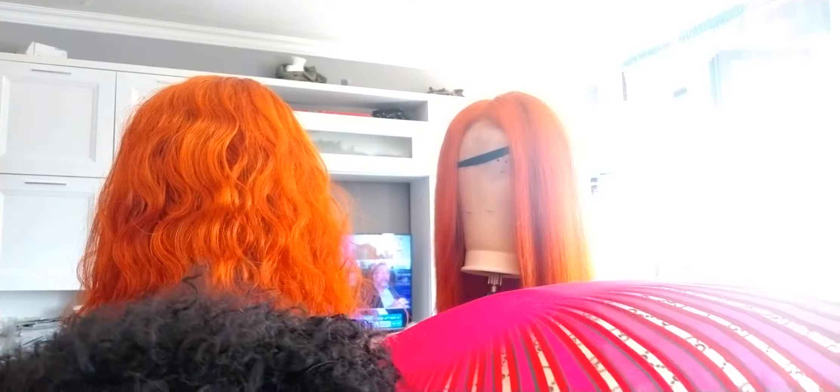I also have this as well — 360 closure. As you can see, it's a 360 closure. You can pair it with two bundles of hair or three bundles — whichever you like, just inbox me. It's a 360 closure. God bless you all.